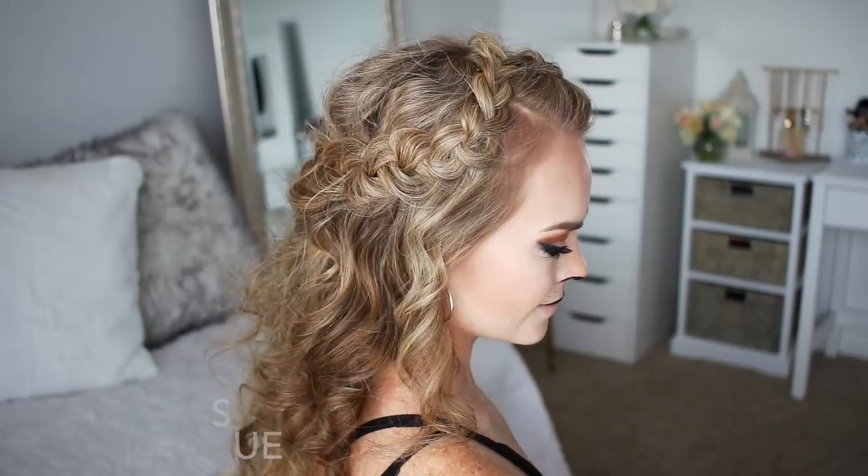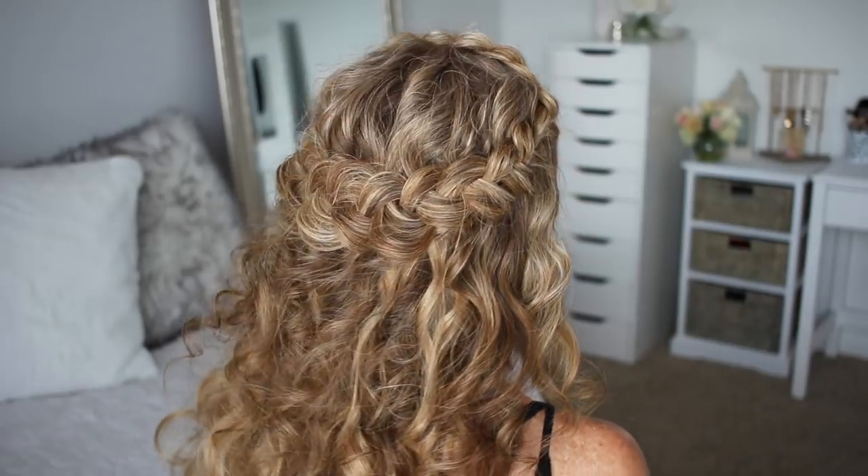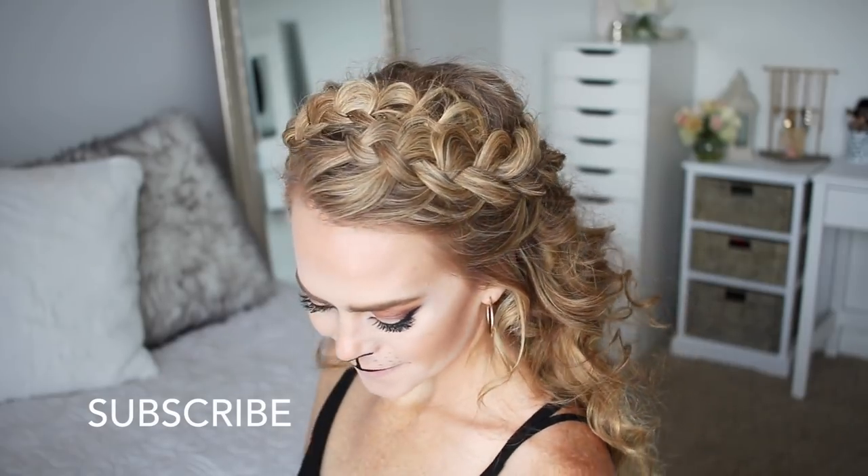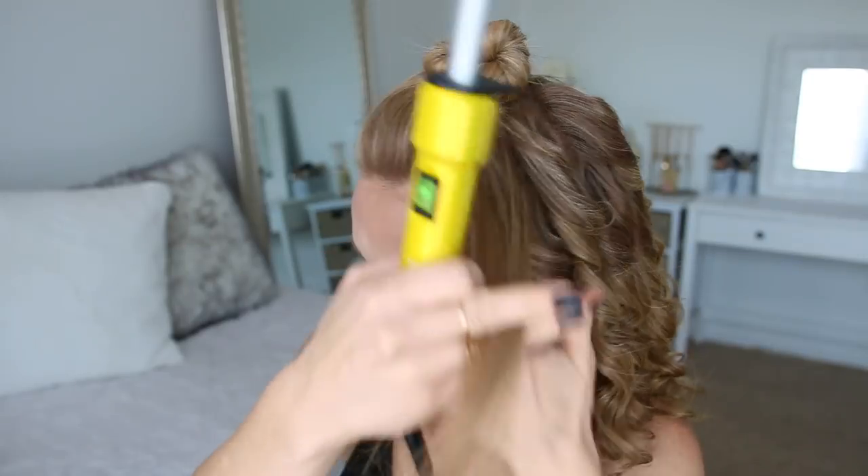Hey guys, it's Missy, welcome back! Today's tutorial is a Halloween tutorial — I'll be showing you how to recreate this lioness hair. I really hope you enjoy today's video. If you haven't subscribed to my channel yet or you're new, make sure to subscribe down below and let's get started.